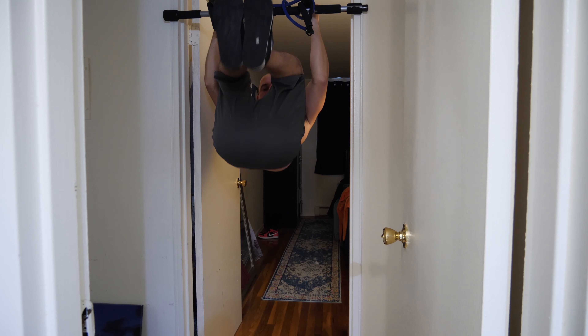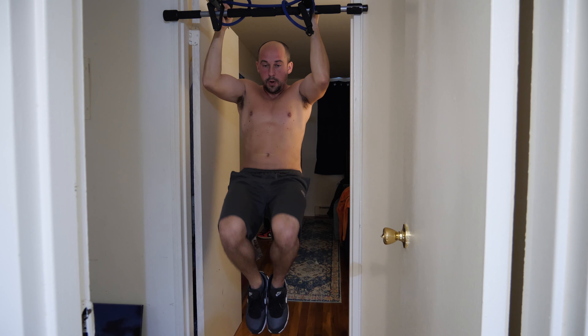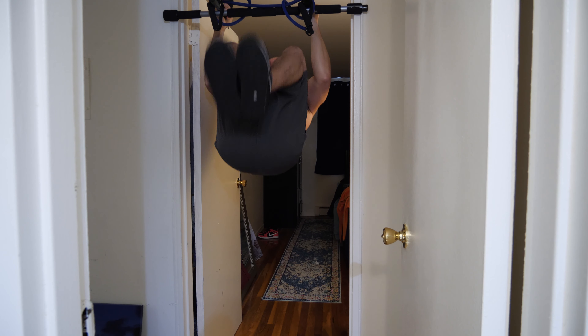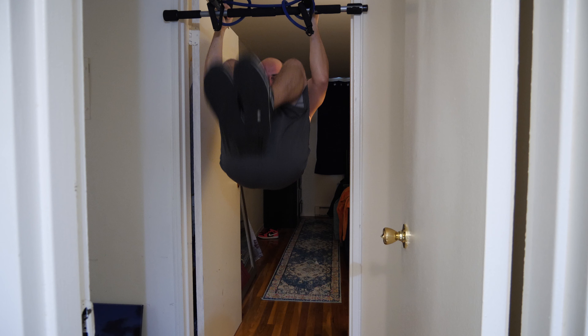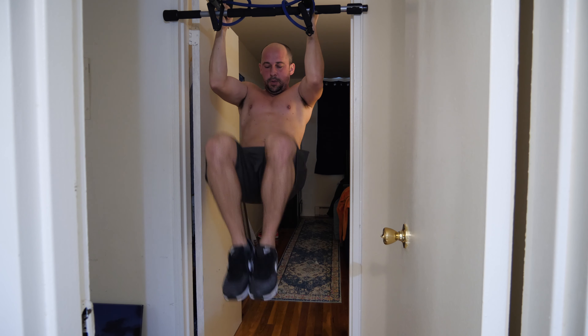We're going to give our legs a little bit of a break after those squats — they're still feeling tight. We're going to do some ab exercises. I used to do hanging knee raises like this, but I found a better way of doing them. They're harder, but I feel like it gets your abs and core more engaged. I'll do about four sets of those knee raises and also throw in some planks and sit-ups — your abs are going to be literally on fire.